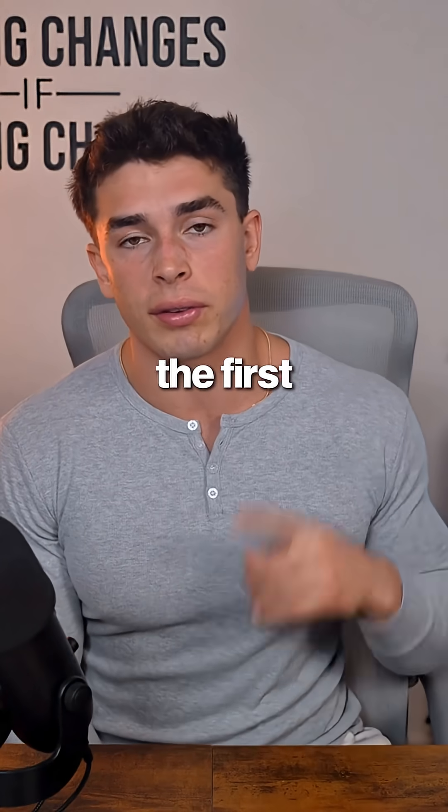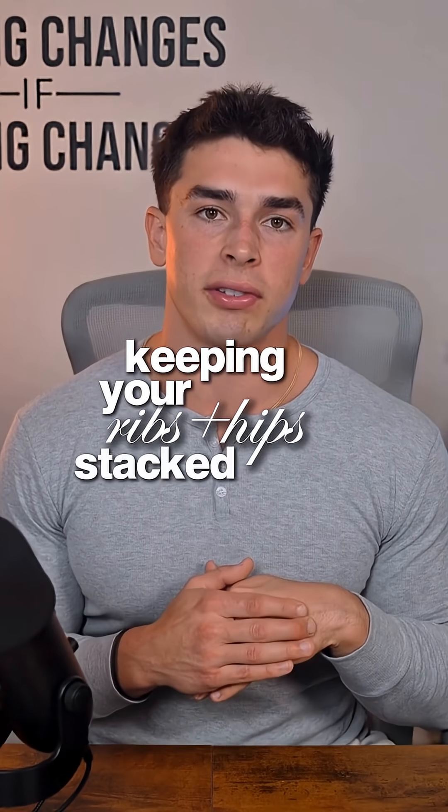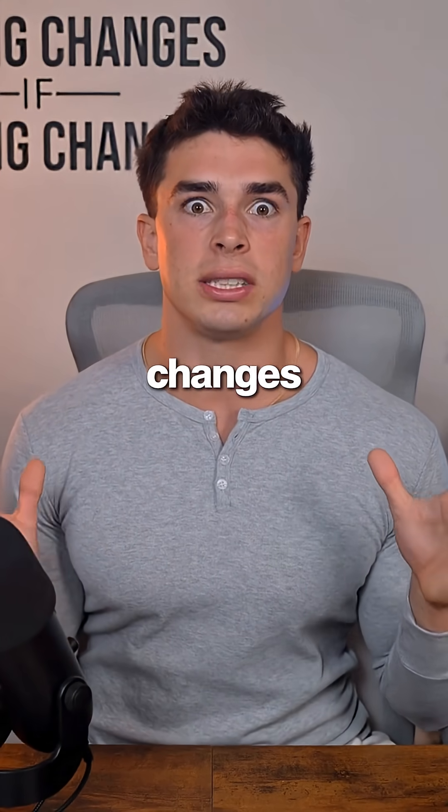Your core has three major jobs. Let's start with the first one, which is resisting extension. That basically means keeping your ribs and hips stacked instead of letting your lower back arch when you move. If you can master this one thing, your whole core strength changes.